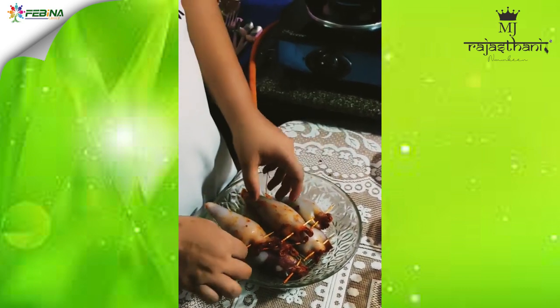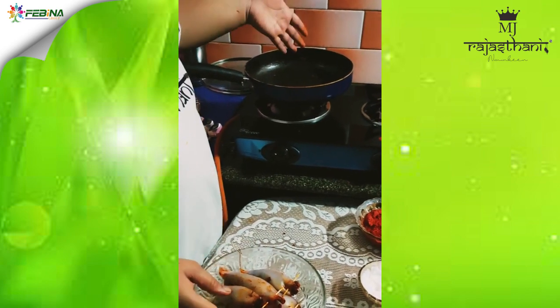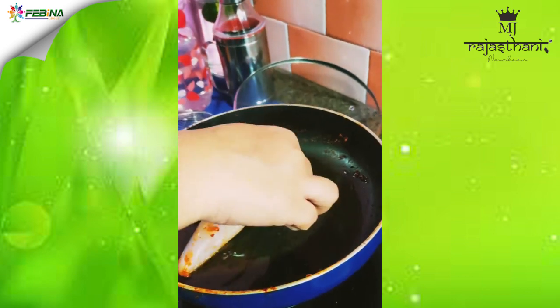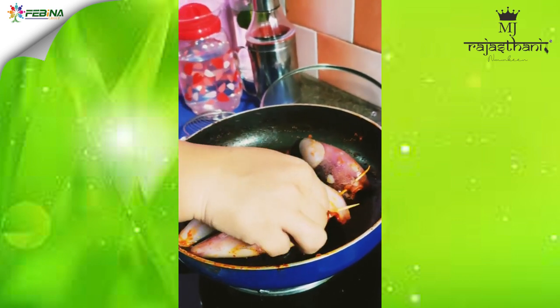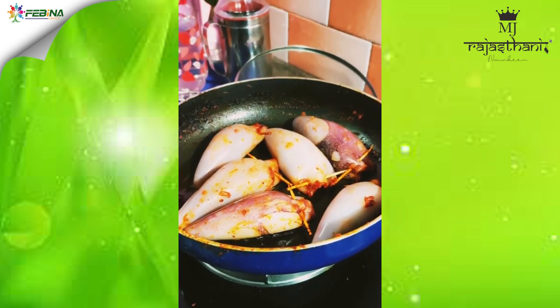I have stuffed the squids with the stuffing and secured the ends with a toothpick. Now we will heat the same pan that we used to make the stuffing, add some oil, and place in the stuffed squids. On high flame we have to fry them.